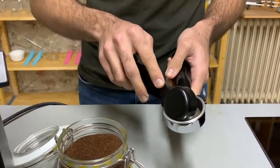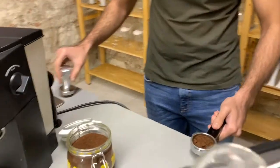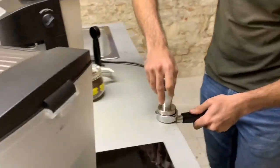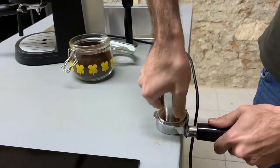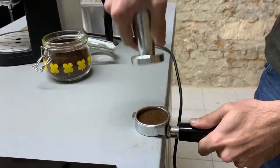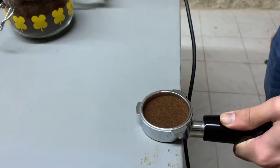Let's take a look at the non-pressurized portafilter, also known as the naked or bottomless portafilter. A bottomless portafilter is for the coffee enthusiasts who want more control on the espresso experience and are willing to go through the learning curve of getting the right grind size and right tamping pressure for the perfect espresso shot.